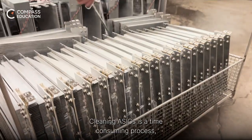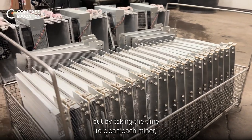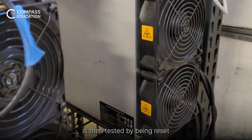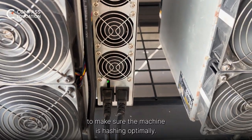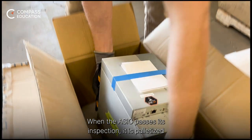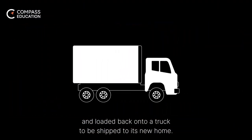Cleaning ASICs is a time-consuming process, but by taking the time to clean each miner we are ensuring that it will last longer. The ASIC is then tested by being reset and briefly connected to a test pool to make sure the machine is hashing optimally. When the ASIC passes its inspection, it is palletized and loaded back onto a truck to be shipped to its new home.